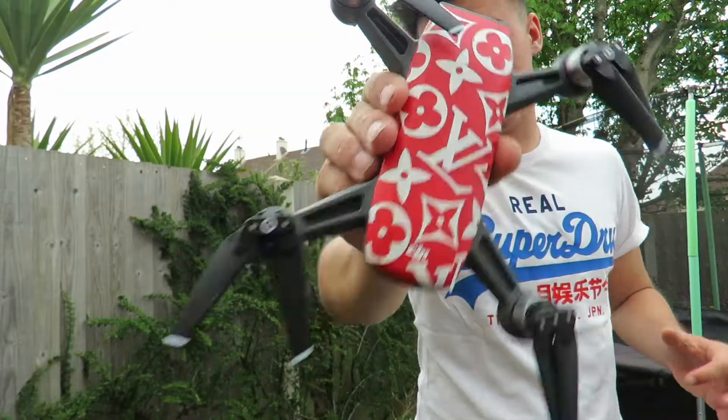So guys, as you just saw, I got a DJI Spark for the day. And although it is an amazing drone, especially for the size, and I got it in the color red, which is pretty cool.